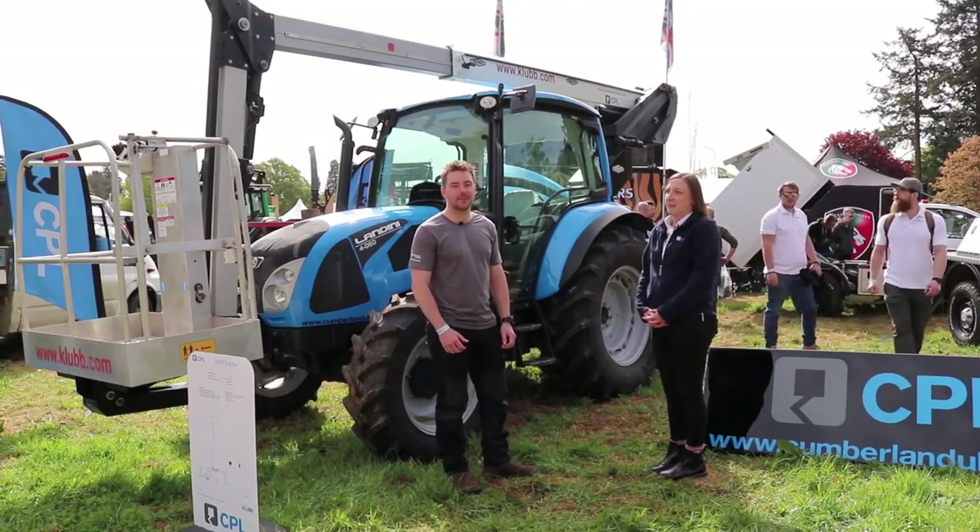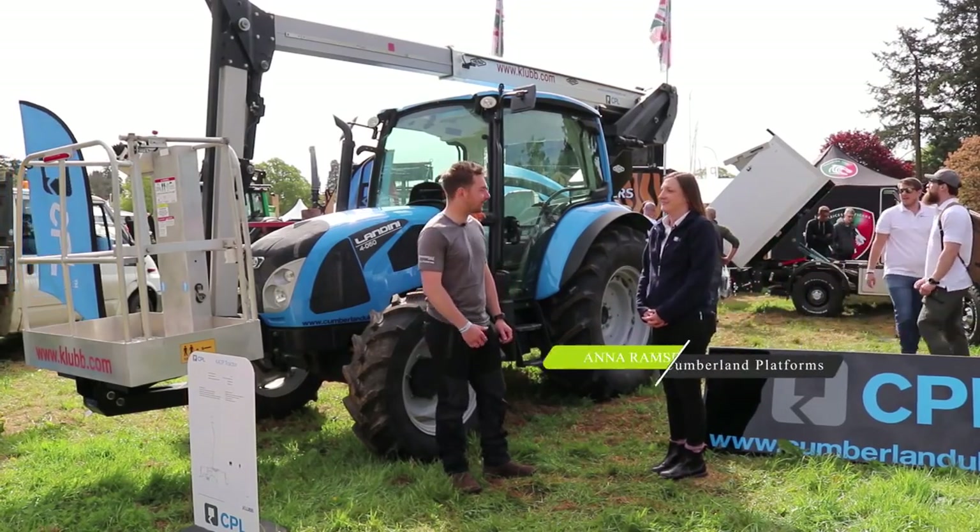Hi, I'm Matt. We're here at the Abshow 2018, at the CPL stand. This is Anna. Nice to meet you.